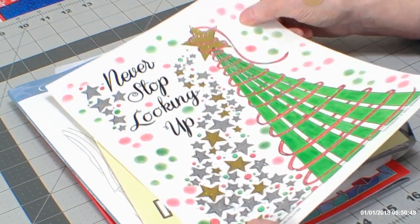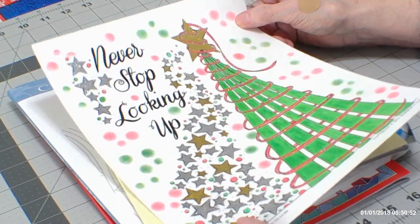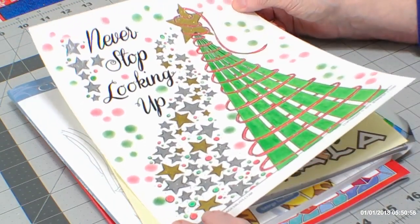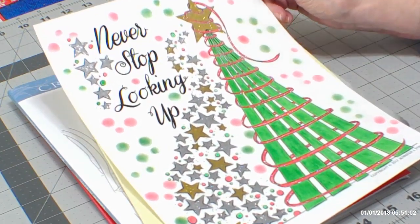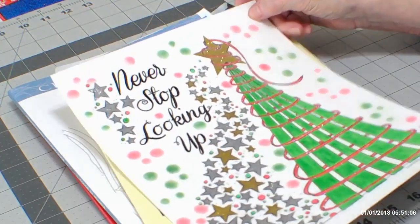This is the one that we had a color-in chat for, and we've got it all sparkly with all the stars. This is from Jennifer Stay at Coloring Bliss — "Never Stop Looking Up." That's a good slogan for this year: Never Stop Looking Up.